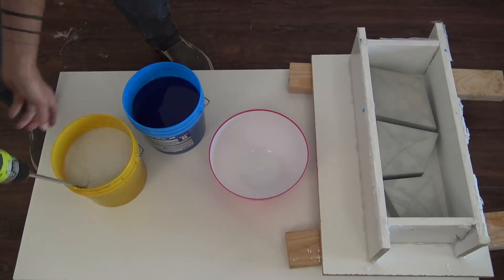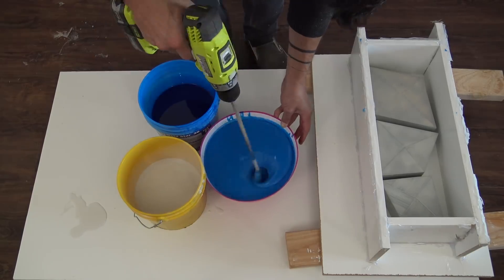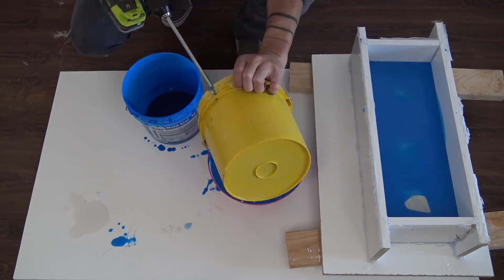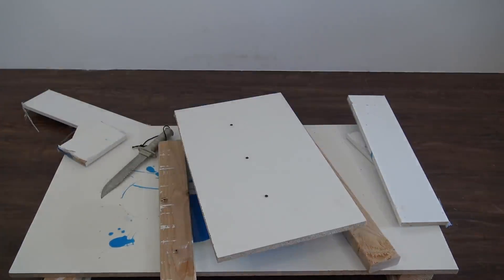So I opened up some new buckets of Moldstar 30 and used my drill and a mixing paddle to make sure that the activator was all broken up and nice and smooth before thoroughly mixing the two parts together. This mold came out great and I was ready to move on to the concrete part.